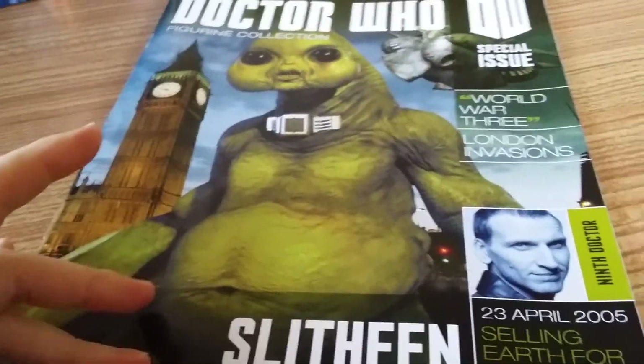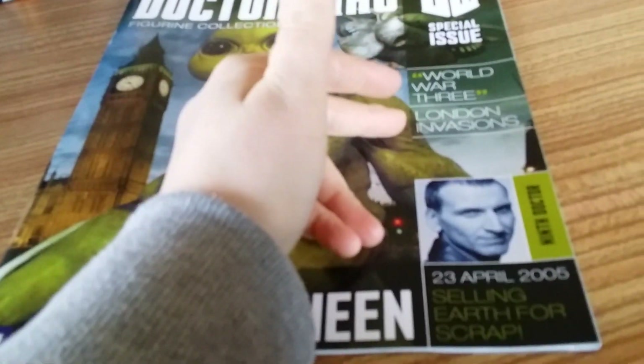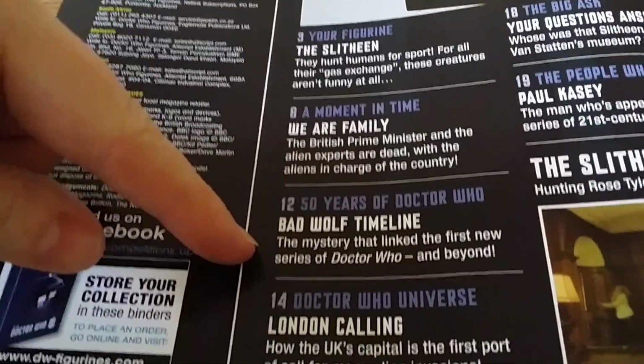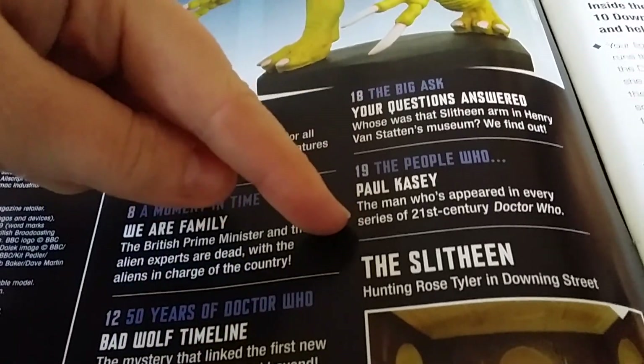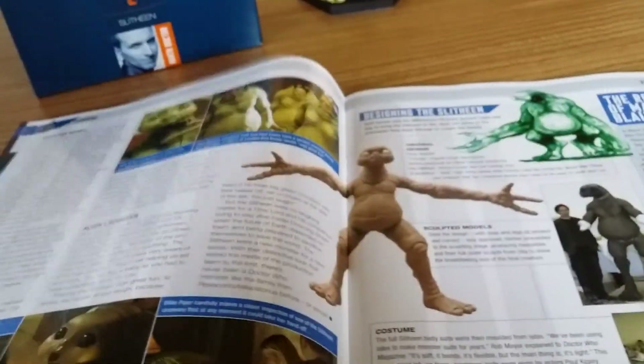The Slitheen magazine covers the Ninth Doctor story, World War Three, the London invasion with Christopher Eccleston. The contents include: the Slitheen, A Moment in Time, We Are Family, 50 Years, Bad Wolf Timeline, Doctor Who Universe, London Calling, Your Questions Asked, and The People Who. It is just exactly like a regular magazine — not a lot of difference at all compared to the TARDIS special.